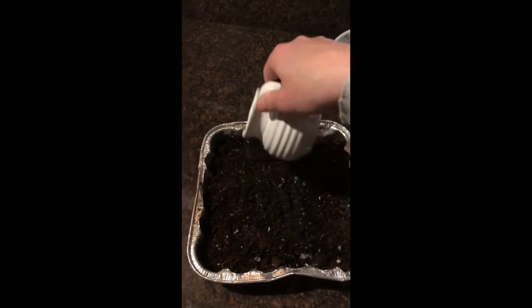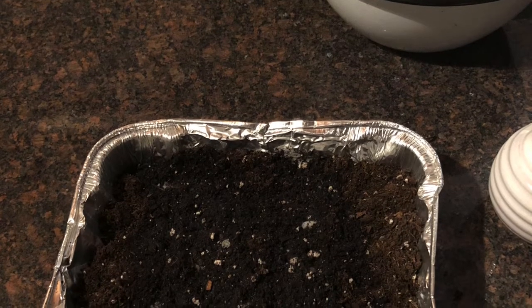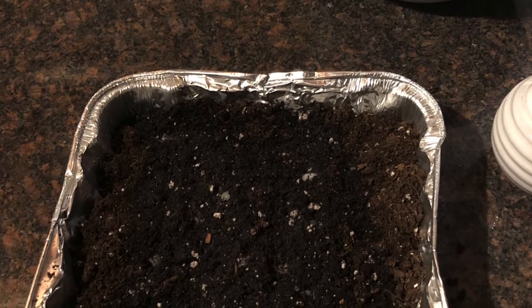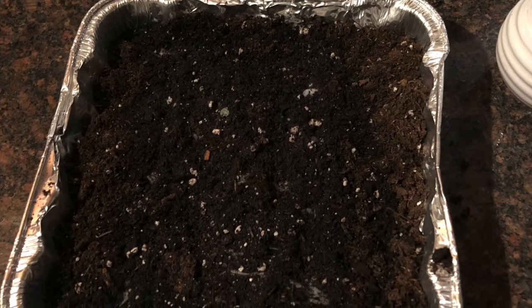Then you want to water it thoroughly. It's very important to keep the soil moist as seeds are germinating but not soaking wet. One way I keep the soil moist is to lay a board or piece of burlap or row cover over the newly planted seed tape for up to a week so that it keeps the area moist.